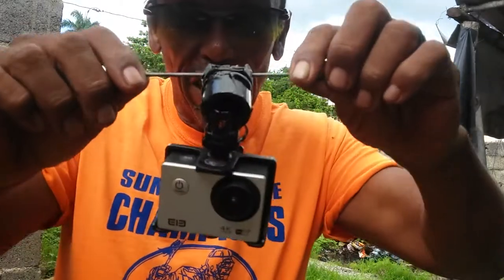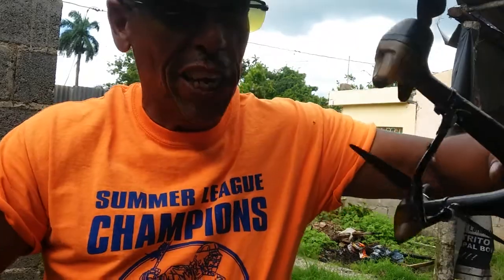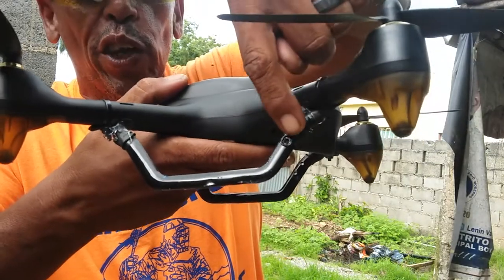Actually, this is the gimbal. What it is — let me show you guys from the beginning. I made a few little holes here, after I put the legs on the drone, I put a few little holes here.